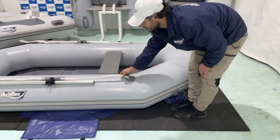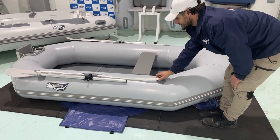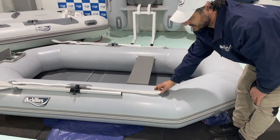Moving up to the lifelines — these are great for tying off to your other craft, or holding on as you are underway. Pretty much anything you want to attach to the boat.